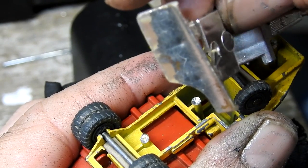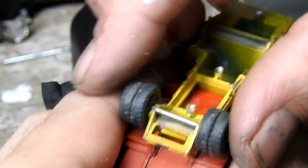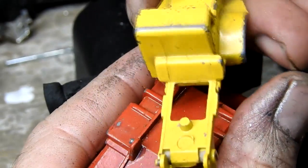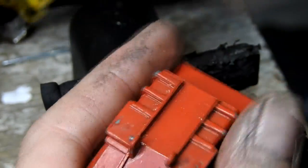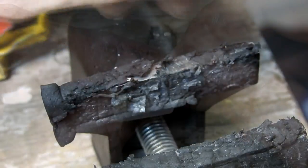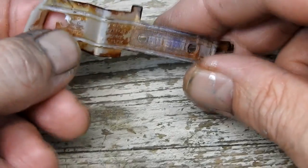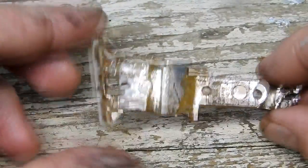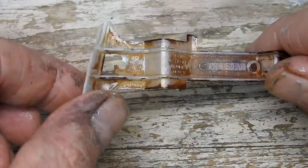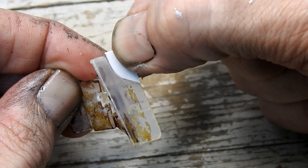The whole truck is held together by the plastic base, so with that removed it all comes apart quite easily. After using some hot water and caustic soda to remove most of the chrome from the base, I cut out a small piece of styrene in the shape of the broken section and use some super glue to glue this in place.